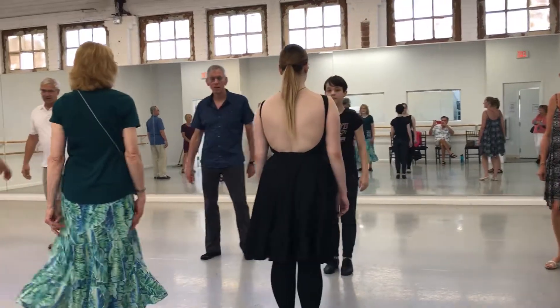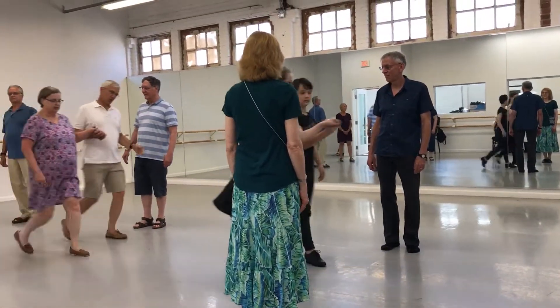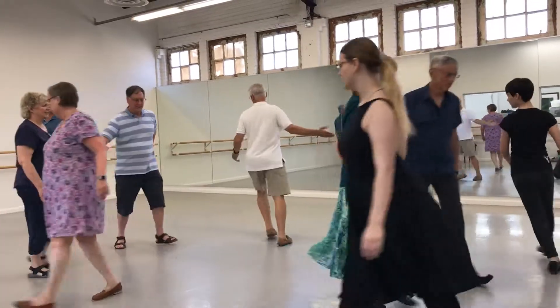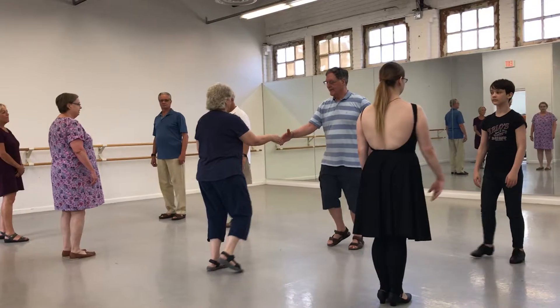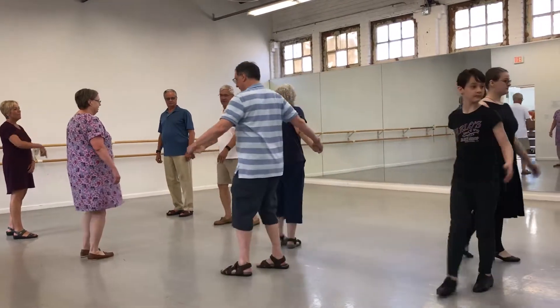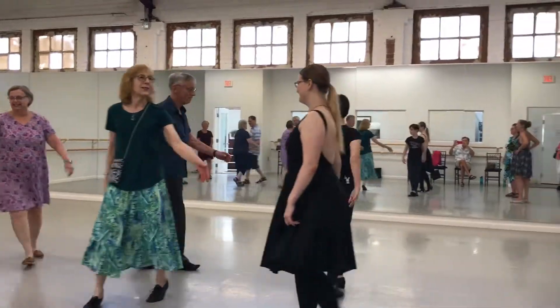First huckle, lean down and set. One, two, three. Turn around and back up and pass the second. Right and left. Give right to your partner and step high. Left to your neighbor and step high. Right to your partner and step high. Good catch.